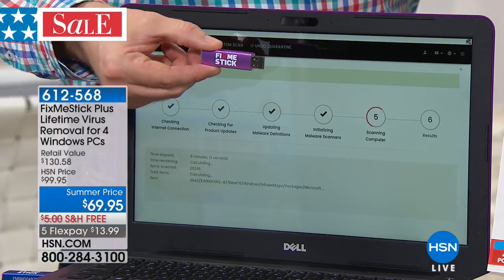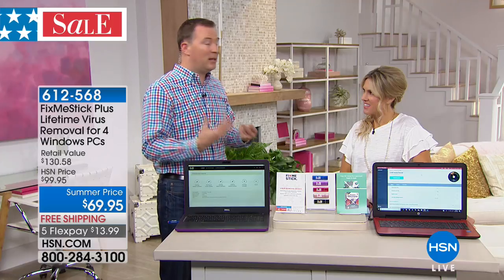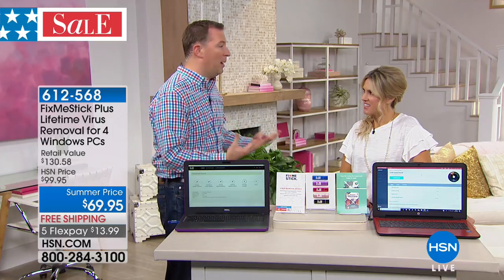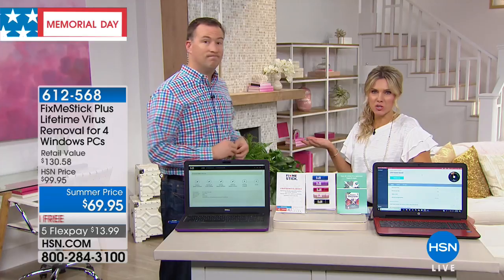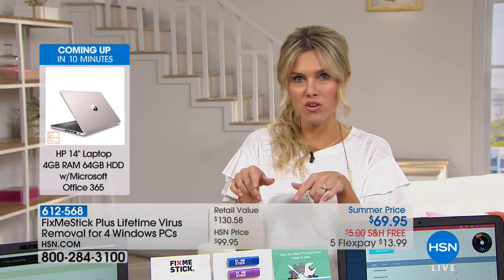Step one: it automatically makes sure you're online. Steps two through four: it downloads the latest virus and antivirus definitions. Step five: it starts to scan. Unlike a traditional antivirus that quarantines, it actually removes the virus and keeps it right here on the stick so it can't cause any more harm to your computer. You can do this as many times as you want — once a week, every day, or once a month. It's designed to get your computer back up and running.